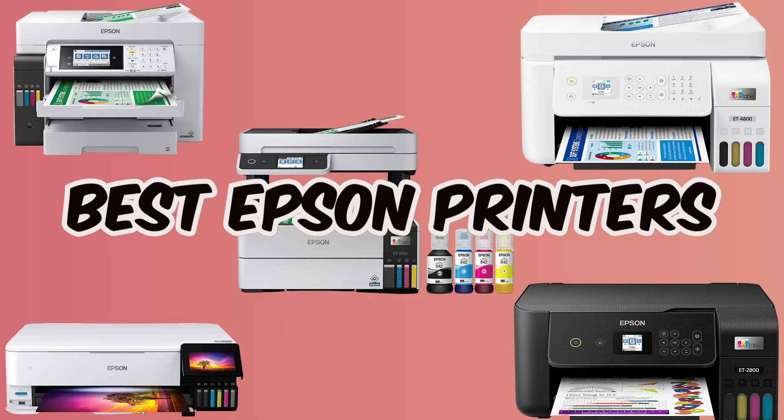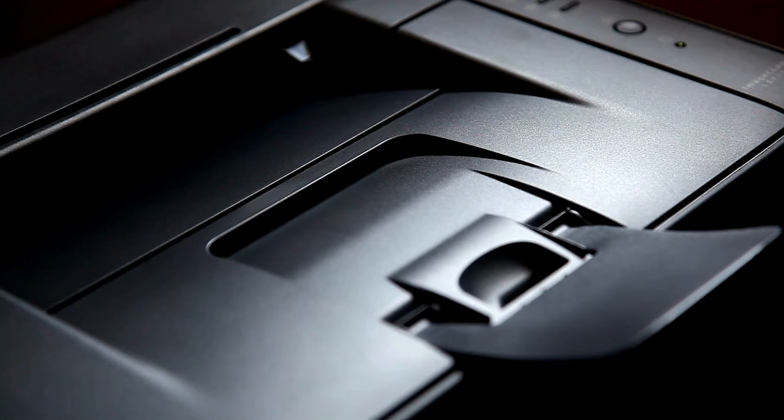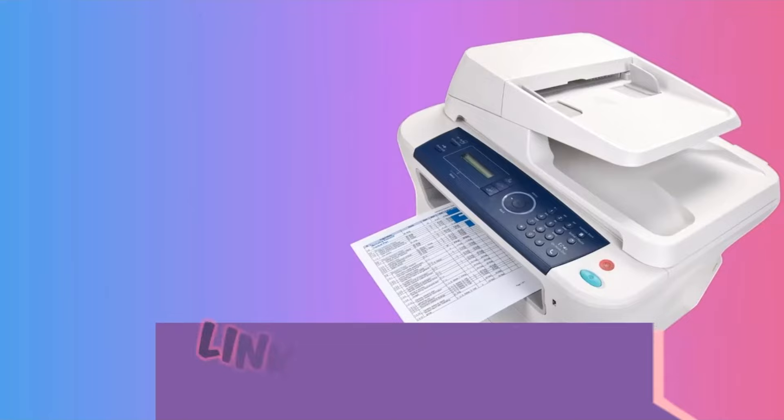We're diving into the top 5 Epson EcoTank models, looking at features, performance, and real user reviews. You can also find the links to the discussed printers in the description, so you can check them for more information and the latest prices.